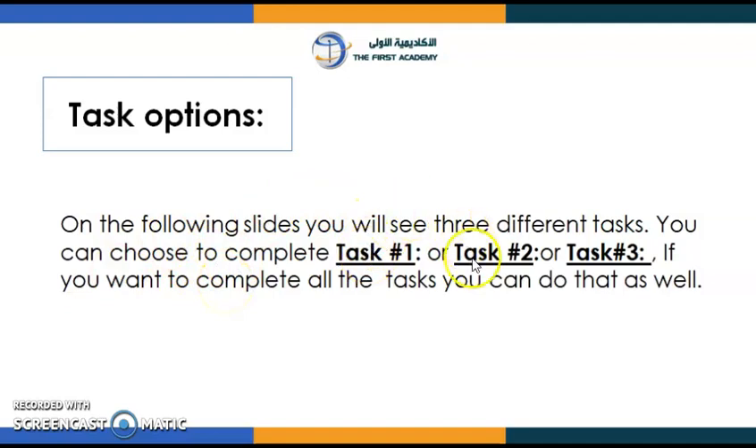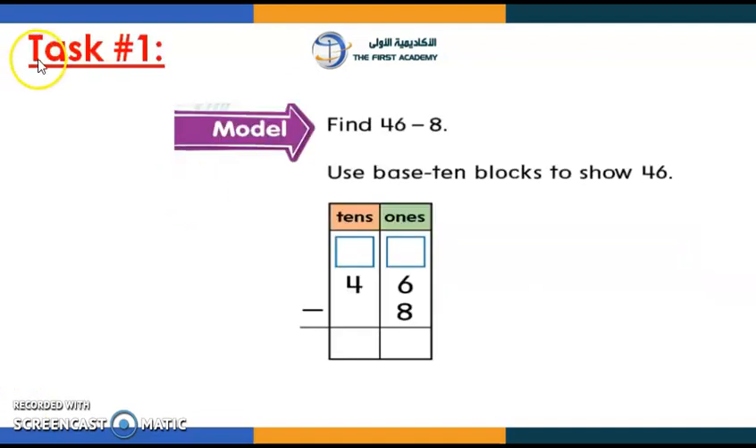Now let's do our work — we have tasks number one, two, and three. You can do all of them or choose which one you want to do; it's up to you. For task number one, I want you to find the difference. Remember, if there are not enough ones to subtract, you will need to regroup.